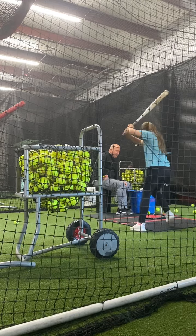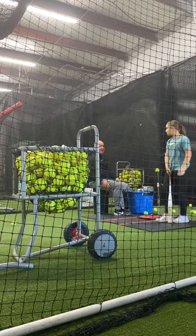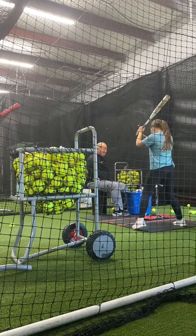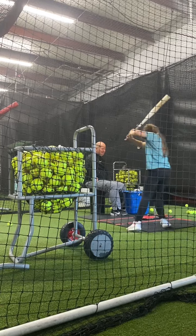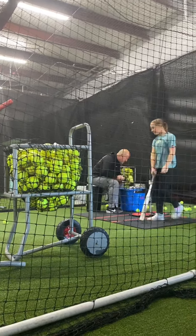Slide up. Good. Good thing you came in and worked for an hour before our training session — this will make it a lot easier. Good job. Did you guys find us through Facebook? I did.